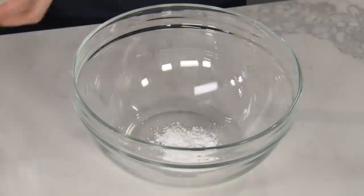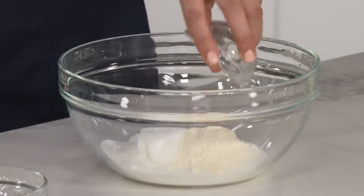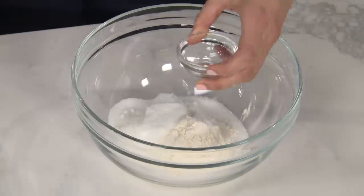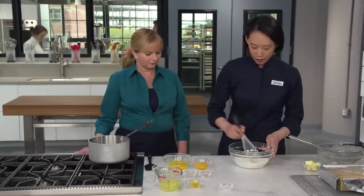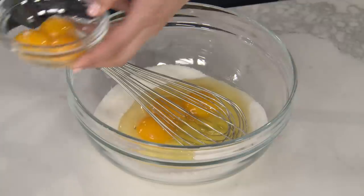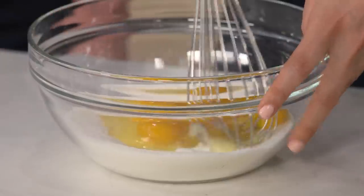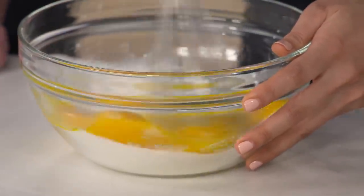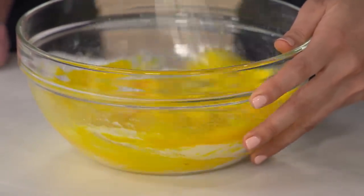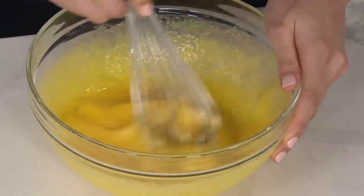I've got two teaspoons of cream of tartar, a cup of granulated sugar, two tablespoons of all-purpose flour, and a quarter teaspoon of salt. Just going to whisk that together. Next I have three large eggs and three egg yolks — these provide most of the binding power; the flour is just a little extra help. You absolutely have to separate eggs for this — if you use too many egg whites, it ends up tasting a little sulfurous and eggy. We're not looking for a lemon omelet.